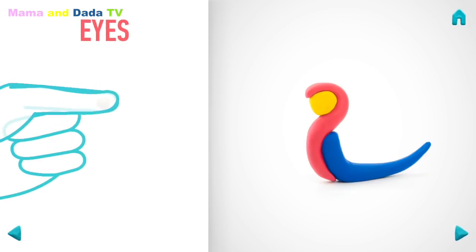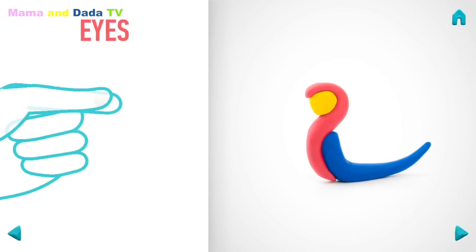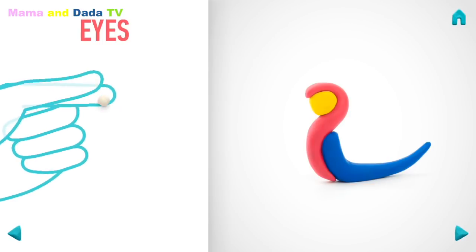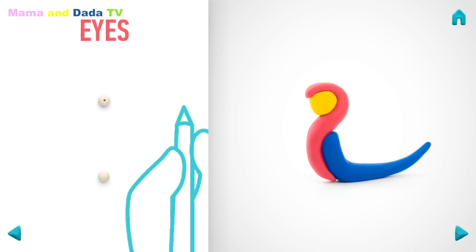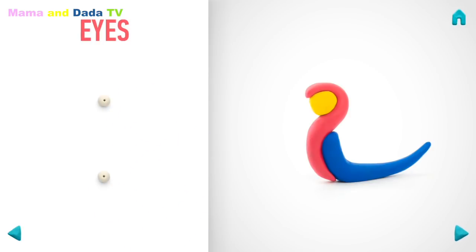Let's model eyes. Take a piece of white clay and roll two little balls. Make deepening with a pencil. Great job! Eyes are done!